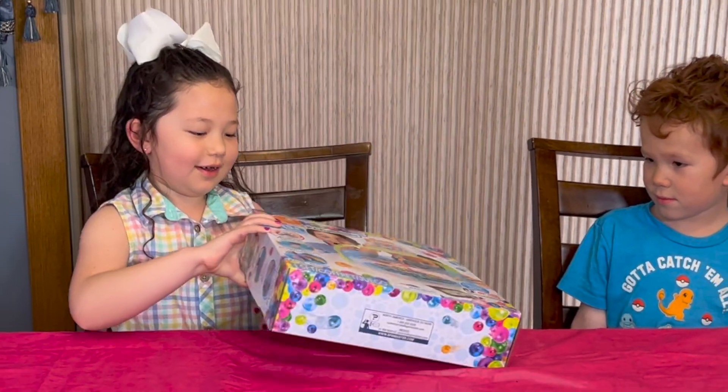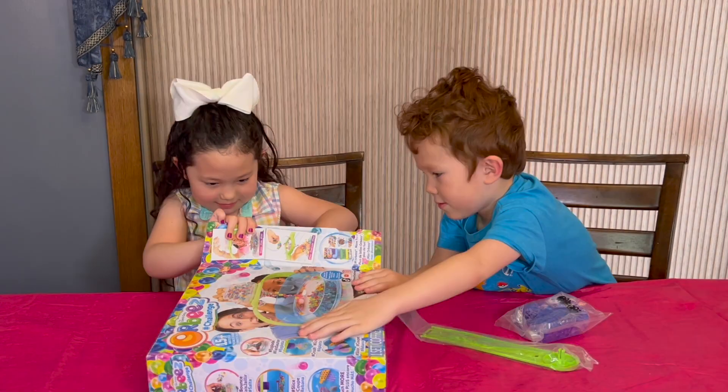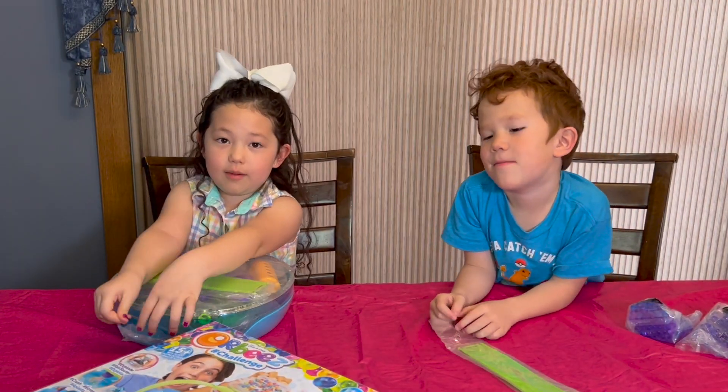First we gotta open it up and look at the instructions. Let's go! I'm going to need help from my mom.